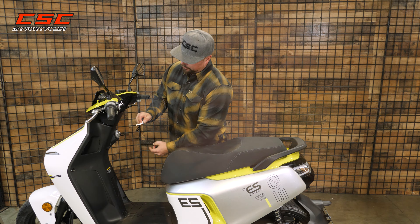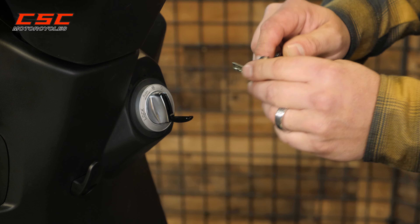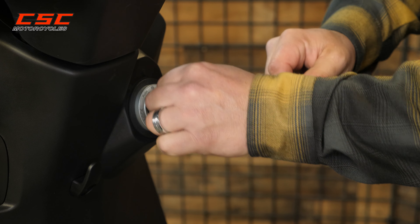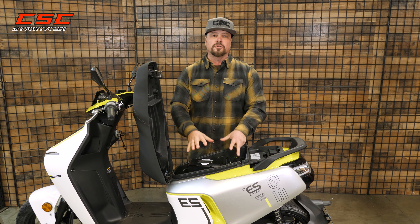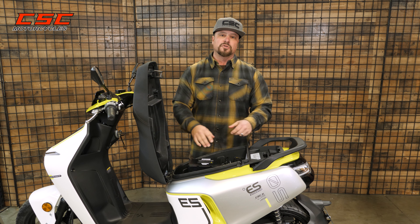You can pull down the little door covering the keyhole, insert the key, push in until it clicks, and then turn to the lock — and that unlocks the seat. Now you have access to your charger and your batteries. You can plug them in or charge them as needed.